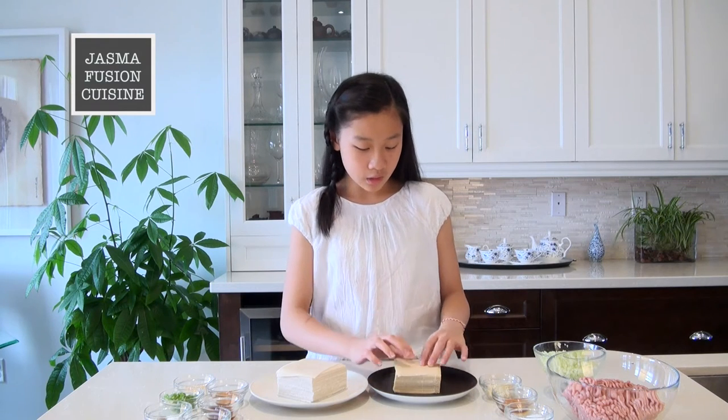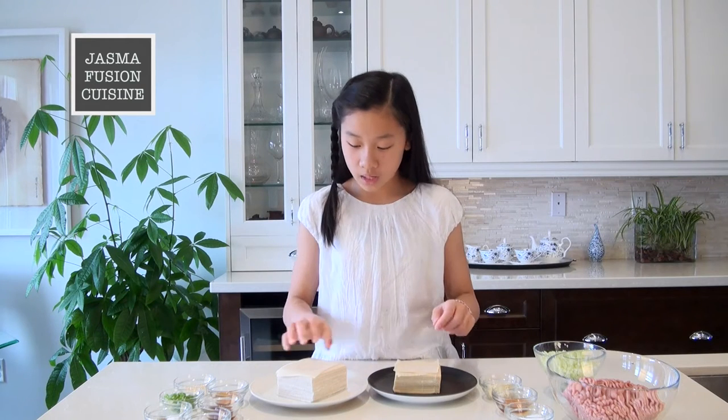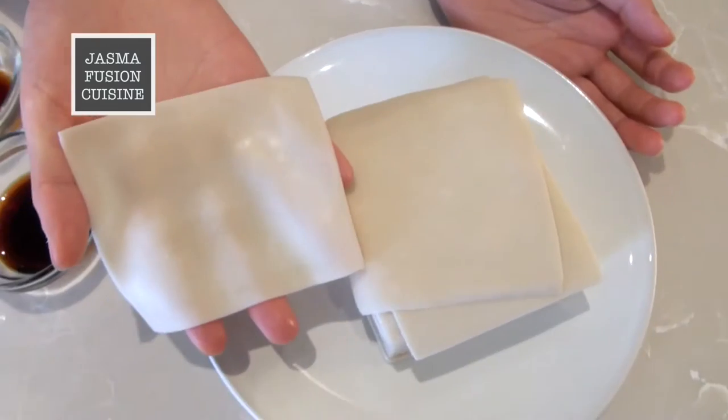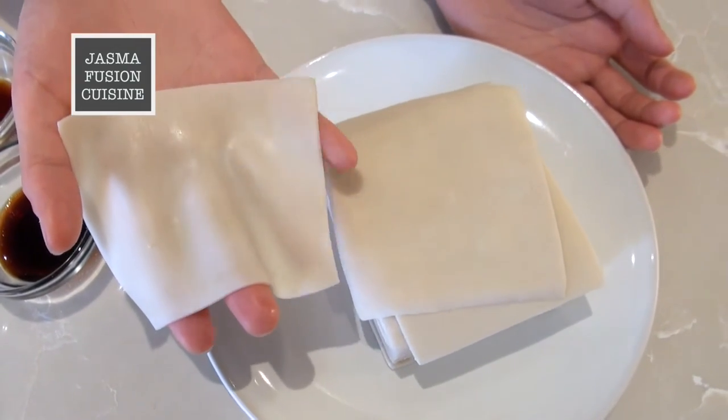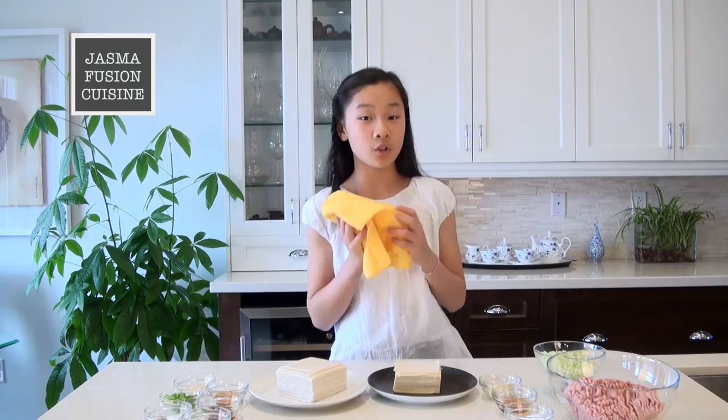For the wonton wrappers, when shopping for them in a Chinese supermarket, there are two different types. The first type is the one used in the shrimp and pork wonton video — it's slightly smaller, so it can hold less filling. Today we are going to be using the slightly bigger type, which is more white and can hold more filling. Of course you could use either type; it's just the difference between holding more or less filling. While we prepare the filling, I'm going to set this aside and cover it with a damp towel so it doesn't dry out.